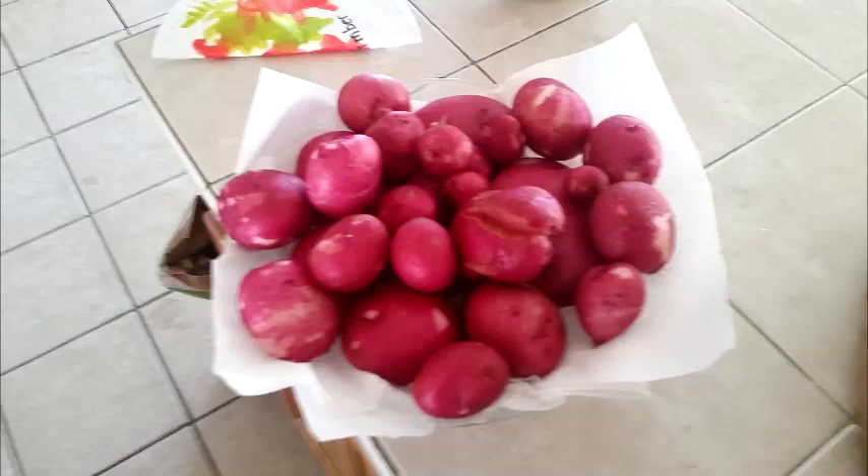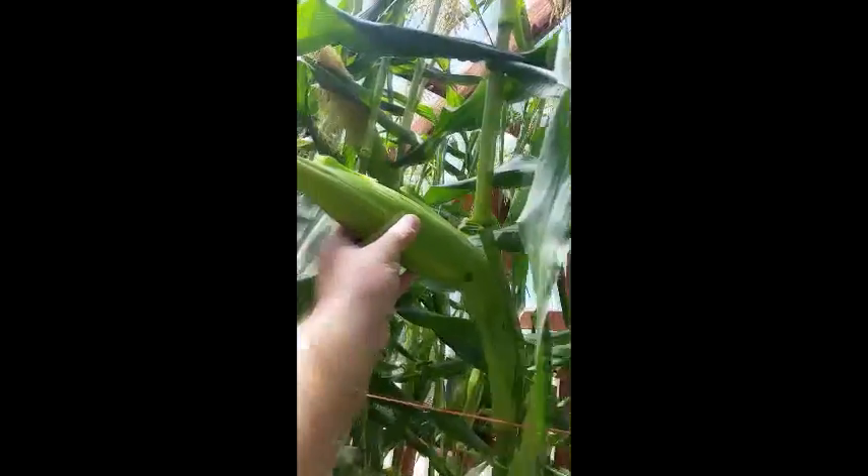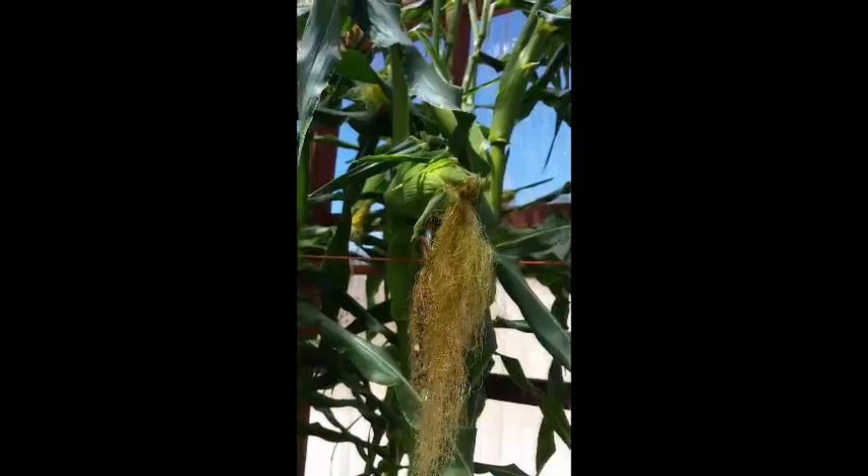I harvested all the potatoes out of one bag — you buy a bag of potatoes from the store to plant, and we got probably about 40 good red potatoes. That turned out well. Got some more romaine coming up. And the corn — it's all the way to the ceiling, hitting the ceiling and curling back down. I'm probably not going to grow corn in here either. You can see the ears of corn are just about ready; I opened up the end a little bit and looked at the kernels — it still looks a little premature.